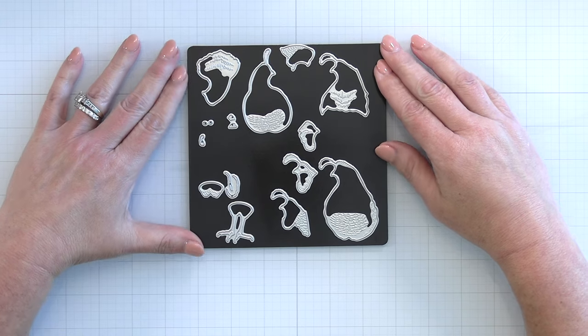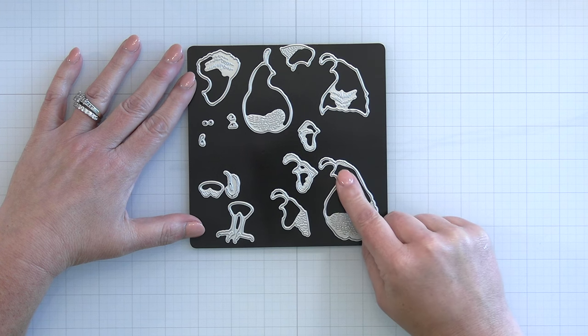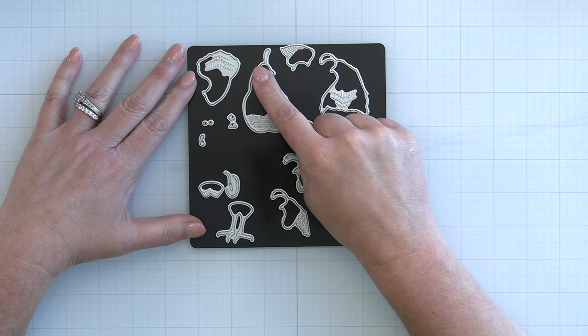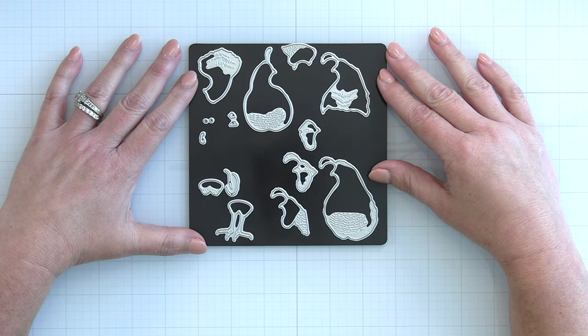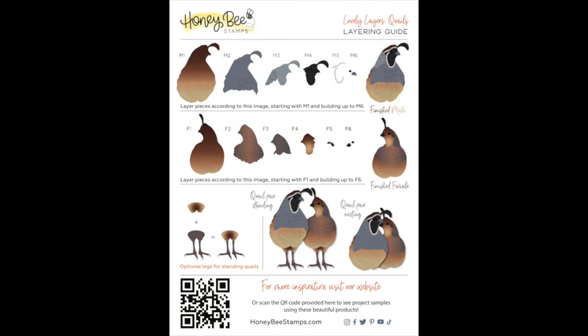Next is our newest set of Lovely Layers birds — these are the Lovely Layers Quail. What is so special about these cute little quail is they are designed to either be made standing or kind of laying down and nesting, or you could have one standing and one nesting. They layer together so beautifully and you could cut all the different layers out of colored cardstock or white cardstock and color those with your blending brushes. Here is the layering guide that shows you exactly what those would look like.